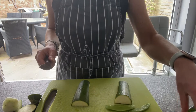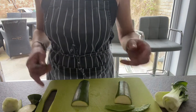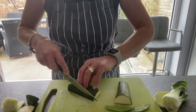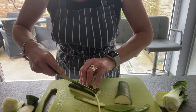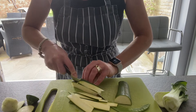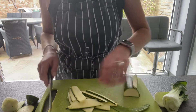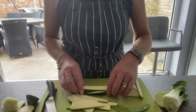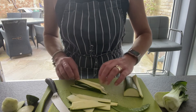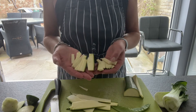I've also got some mange tout and some pak choi. I've got a bowl of mixed stir fry here as well, which is already done for me. So with the courgette, I'm just going to claw, grip and slice in front of my fingers, moving my fingers backwards. So I've got some nice thin slices of courgette. Now I'm going to bunch them together and slice down the middle lengthwise, then bunch them all together and slice it. So we've now got some matchsticks.